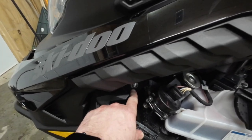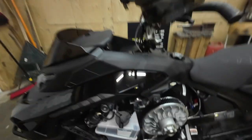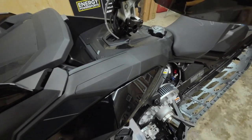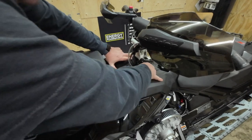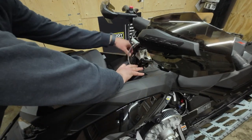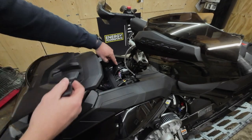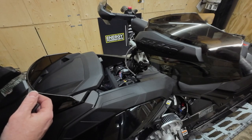We have the two T30 screws here that have the washers underneath, very similar to the Gen 4. Then you're going to find two more that are hidden behind this plate right here that we have to remove. That slides back and then we've got two screws right here. Removing those four should take the hood right off.